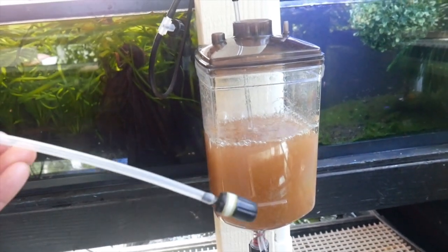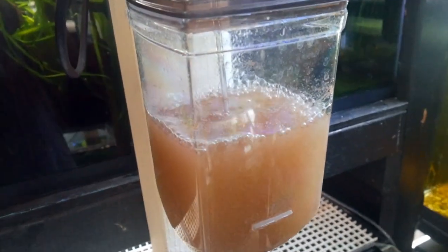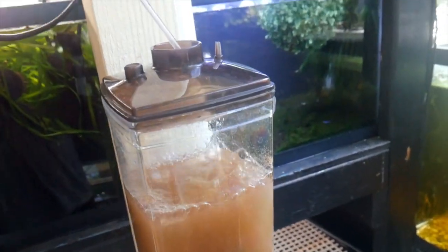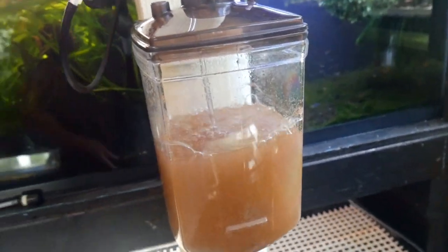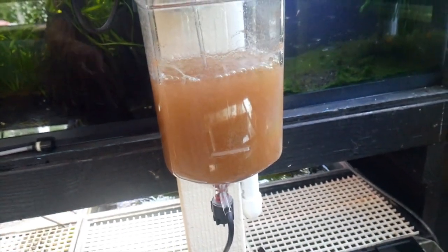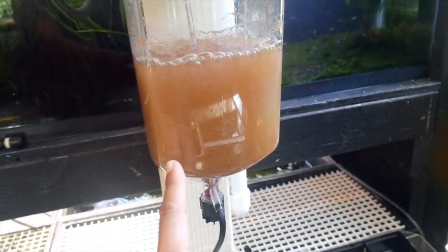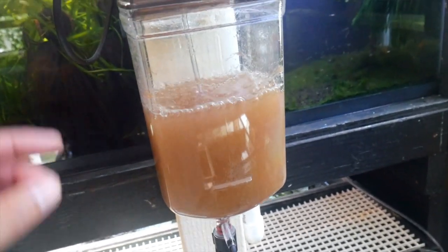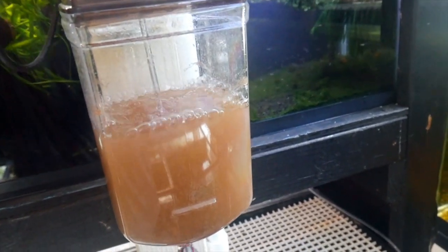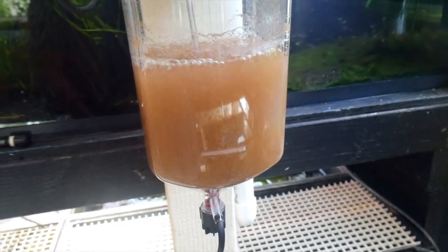Out of the box this system came with an air stone and a hard line air hose, but I decided not to use that. Instead I'm just using a hard line air hose and sticking it right to the bottom. The reason is that with the air stone I noticed it wasn't creating enough turbulence — the eggs were settling too much on the bottom rim. With this setup I can turn it up a lot higher and cause a lot more stir, so the eggs don't get stuck in the corners anymore.